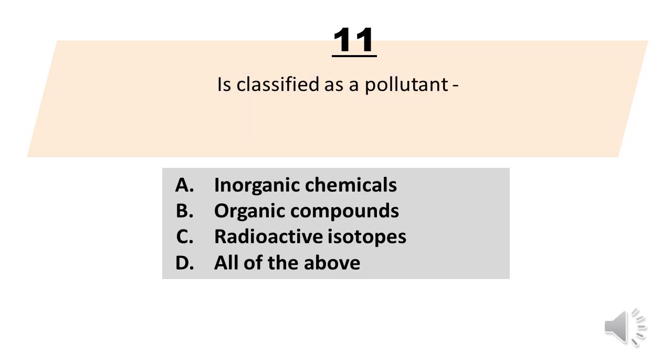Number 11. Blank is classified as a pollutant. A. Inorganic chemicals. B. Organic compounds. C. Radioactive isotopes. D. All of the above. The correct answer is letter D. All of the above.